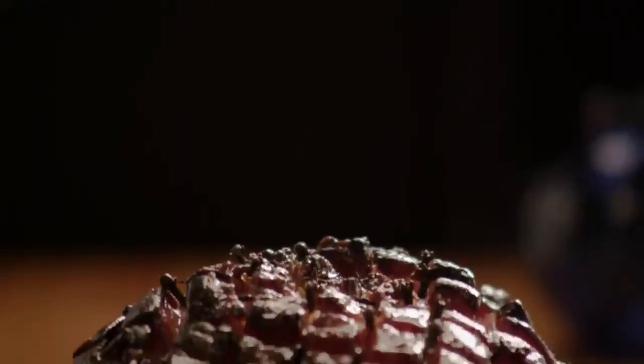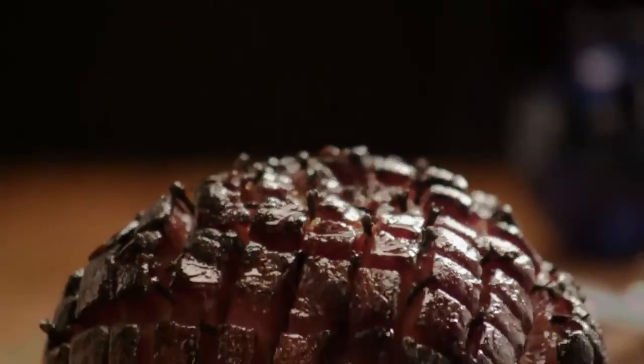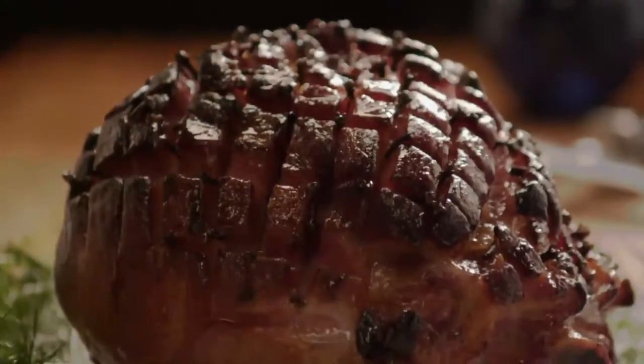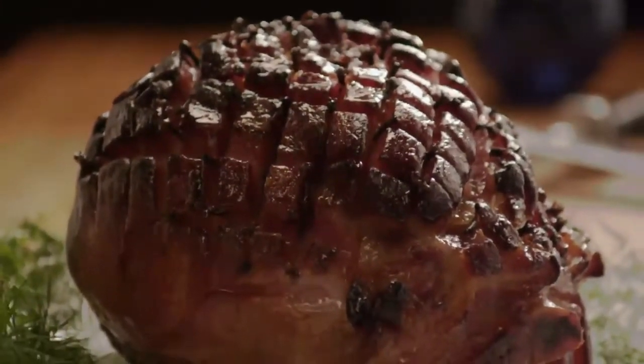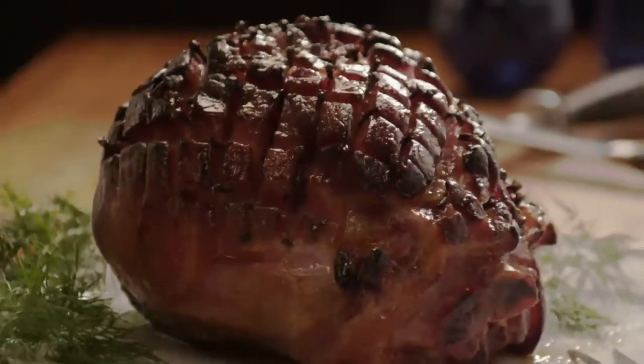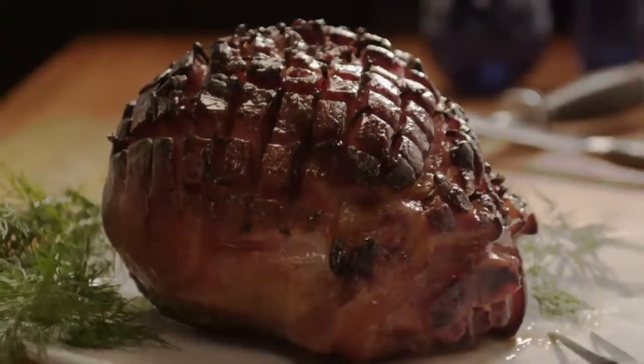Honey glazed ham is a holiday favorite, and AllRecipes member Colleen says this ham tastes very much like the famous honey baked ham but costs much less — and there's no need to fight the crowds at holiday time. You can even buy the ham pre-sliced to make it easier and more like the original.